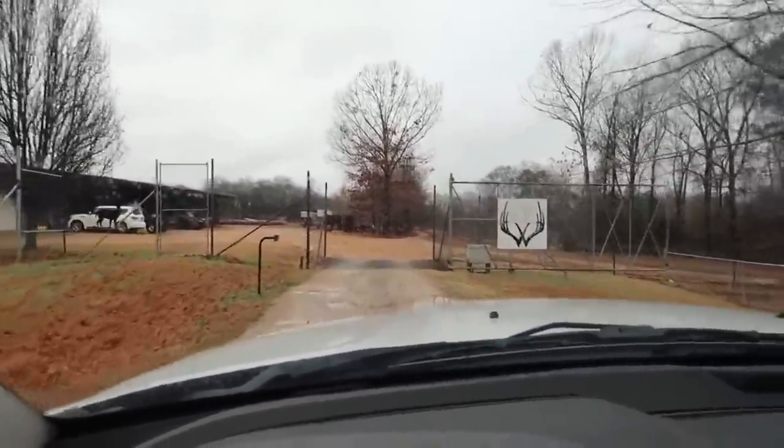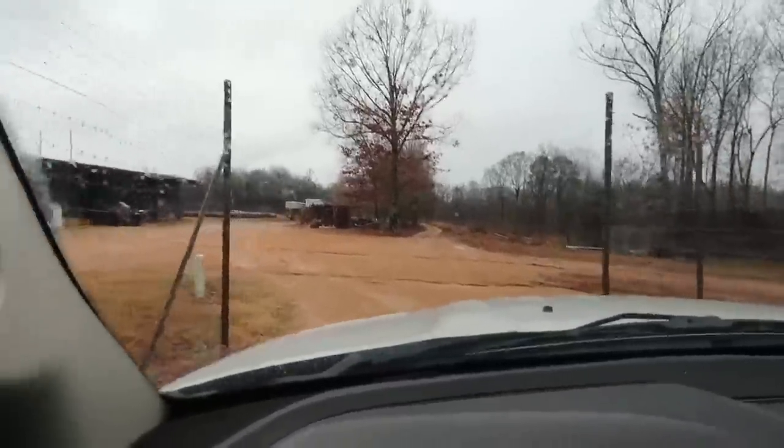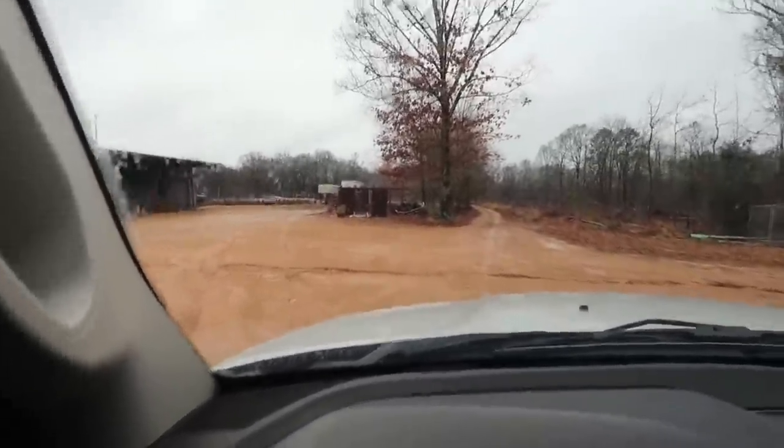He's already got the gate open for me right here. Y'all look at that — knew I was coming. About to pick up something here.